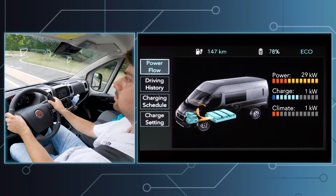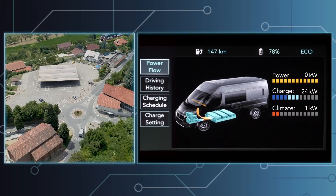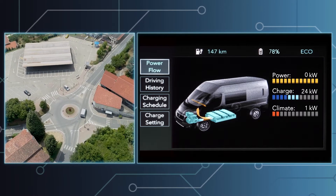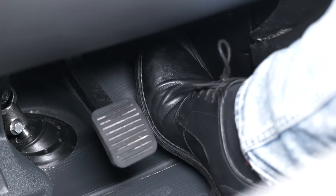More precisely, the electric motor works as an alternator, converting kinetic energy into electrical energy to partially charge the high-voltage batteries. When traveling in e-coasting mode, you can also regulate the effect of regenerative braking by pressing the accelerator pedal.